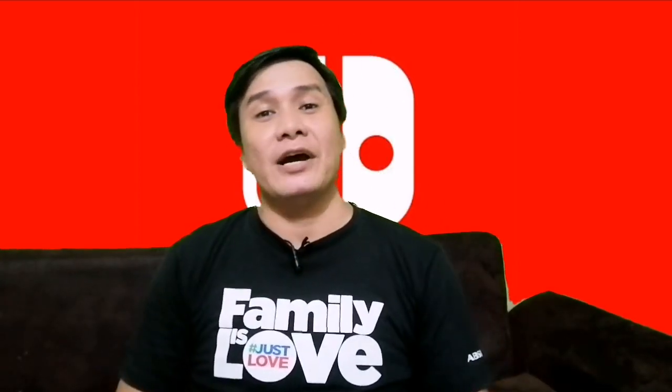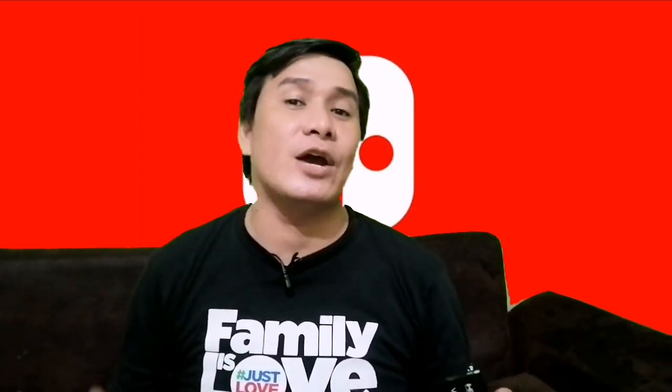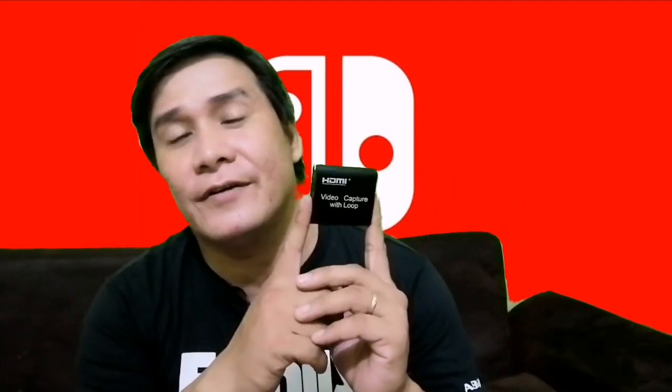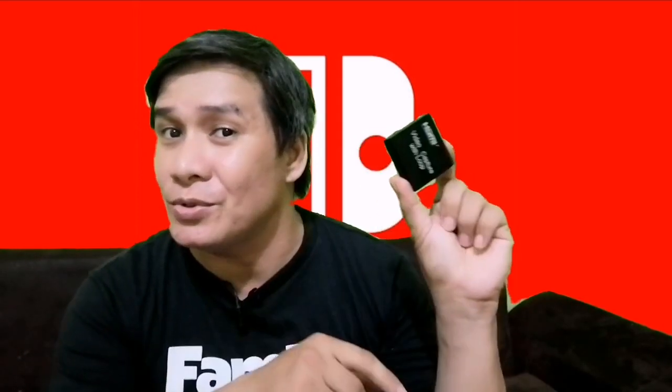Hello, Build Buddies, welcome back to my channel — this is ImproBits 101. Today we're going to be setting up this device here, and I'll walk you through an easy step-by-step on how to use it.